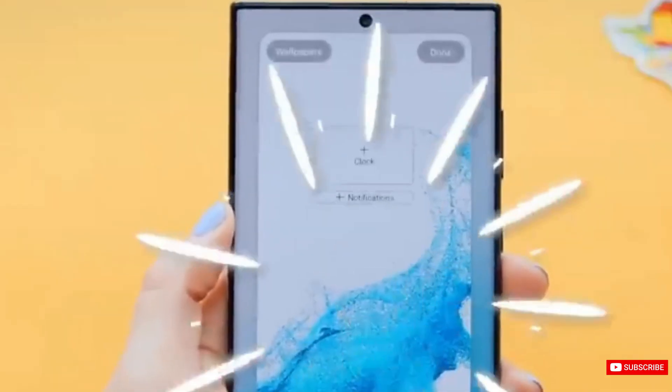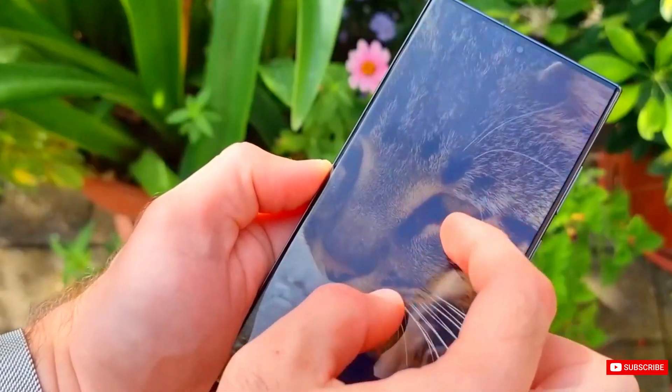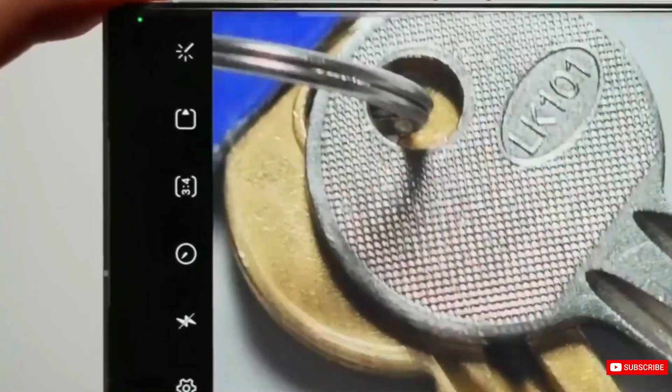Concerning the camera, it is predicted to come with a quad-camera configuration featuring a 200MP wide-angle lens, two zoom lenses at 50MP and 10MP, a 12MP ultra-wide-angle lens, and a 12MP front camera.